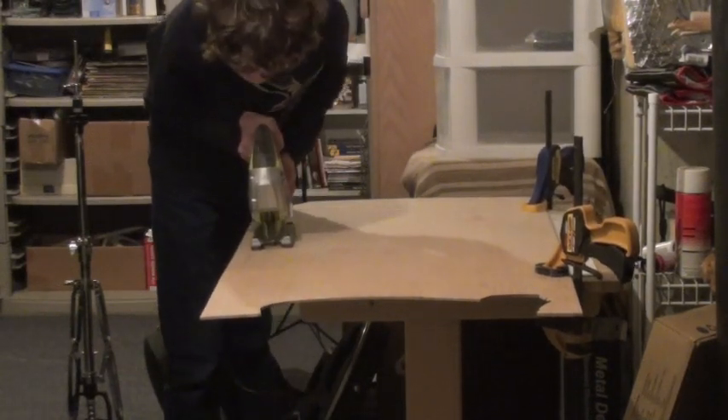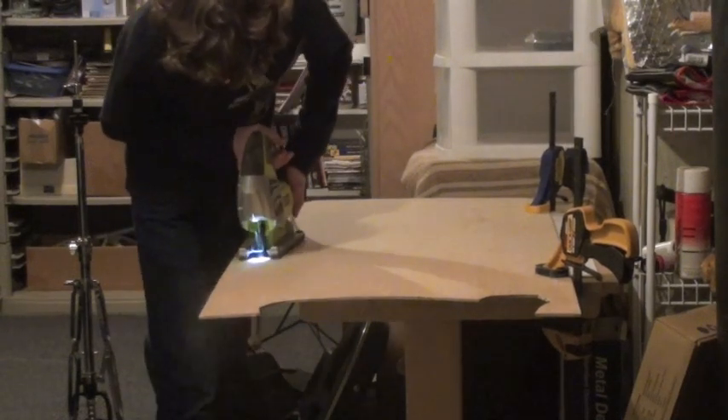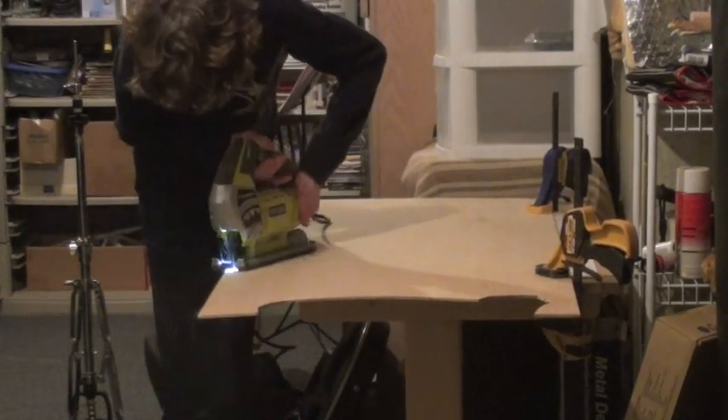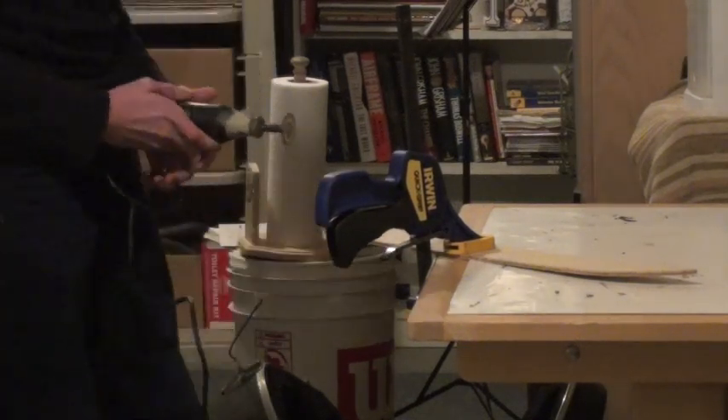Remember, power tools are dangerous, so if you don't know how to operate one, please have supervision. I then used my dremel to cut the corners that were harder to cut with the jigsaw.